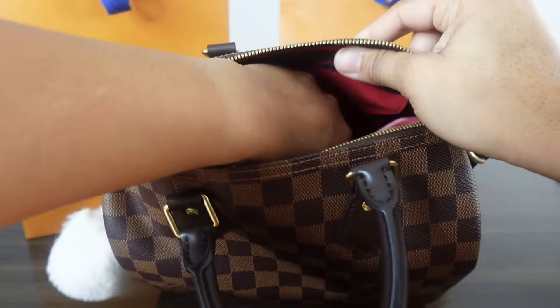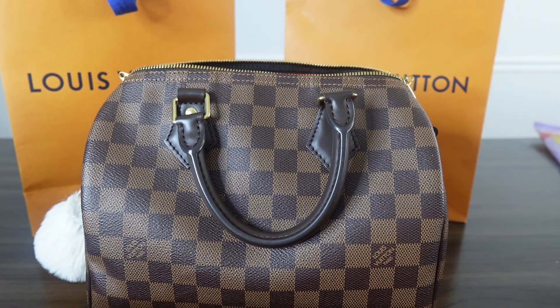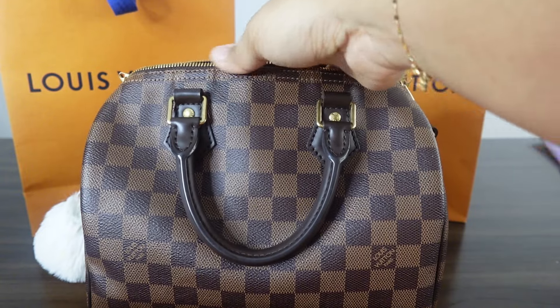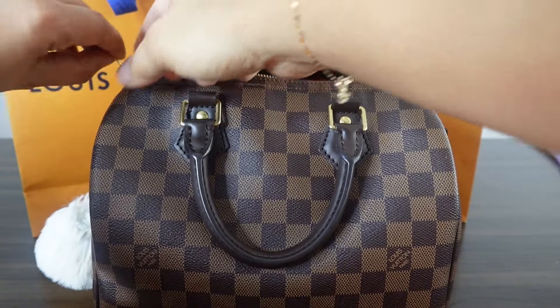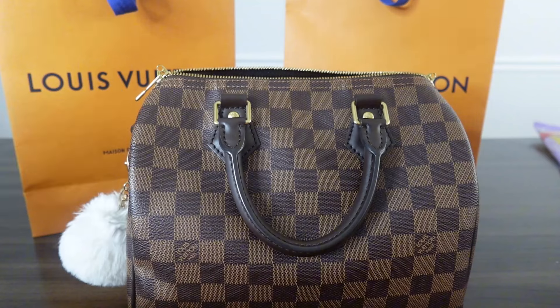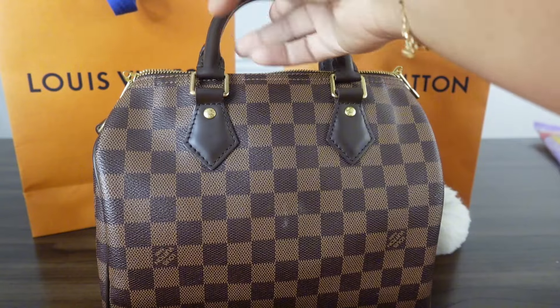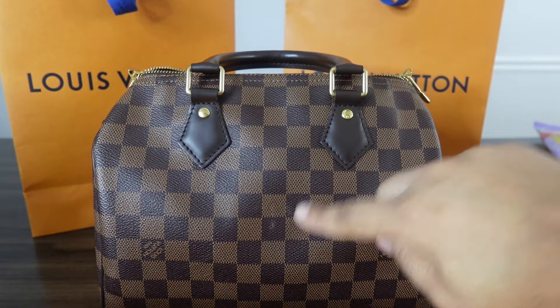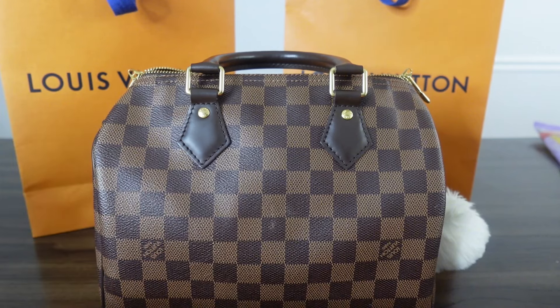As for wear and tear, there are some scratches on the hardware, and the zipper can be hard to zip — probably because I don't use it regularly. I did notice when I did the 360 of my bag that there's a little scuff on the canvas. I'm not sure if it's just a stain; I can probably take a water wipe and wipe it up. It's not a rip or anything. The handles are perfect with no sign of wear and tear.